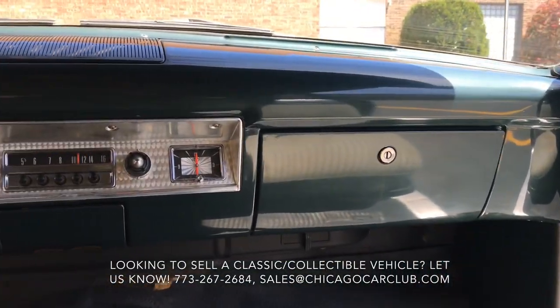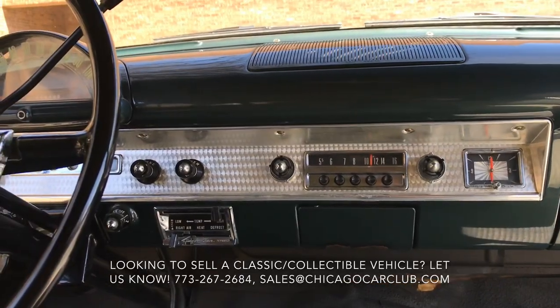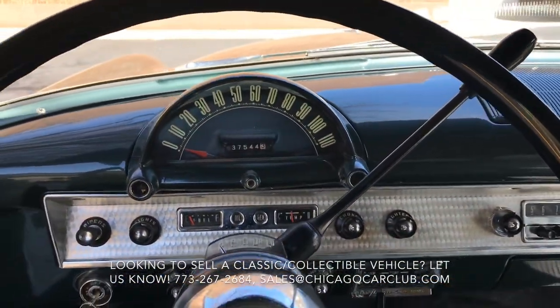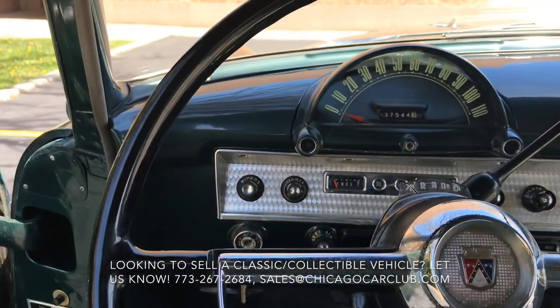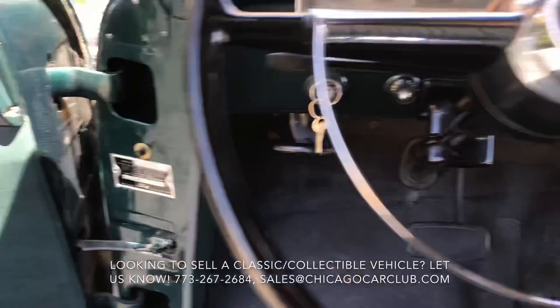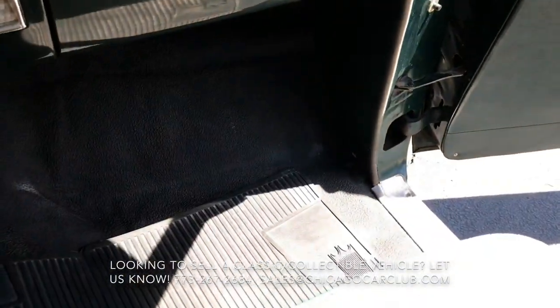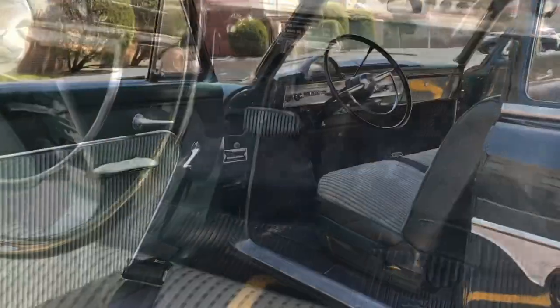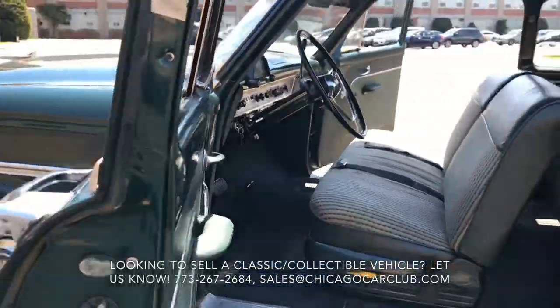The analog clock is not functional. The radio is functional. The fan, blower, heat, and defrost all work. The car does not have air conditioning. Odometer reading of 37.5 is accurate and functional. Wipers, lights — all those powered systems are functional. You can see that big singular floor mat is in nice shape.